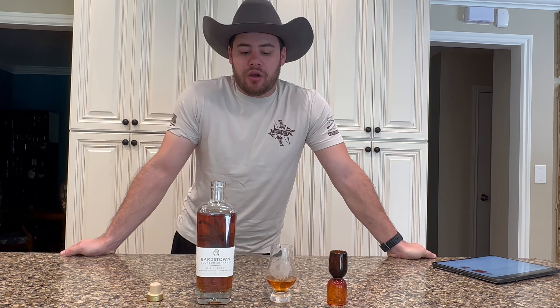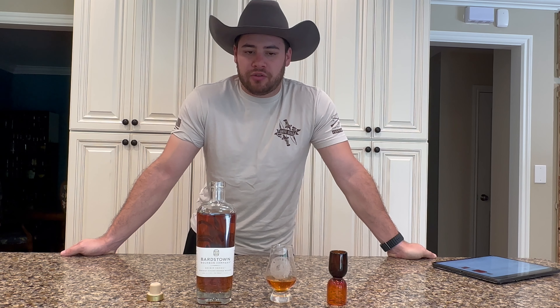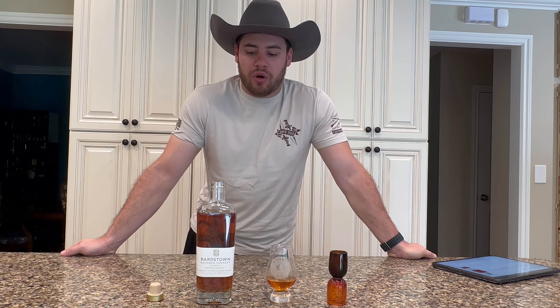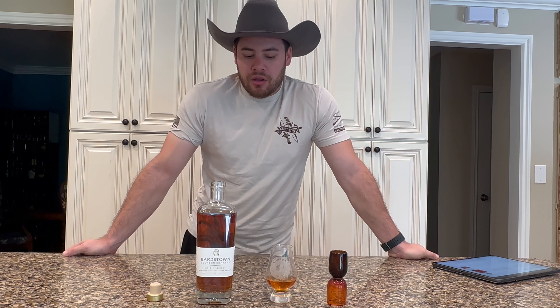I would definitely recommend it. It's good, I really like it. I'm a big fan of Bardstown, and this really does the job — it's a really good quality bourbon. I think it punches well above its price of $45 to $55. I could easily see somebody spending $75, $80, $90 on this bottle and being perfectly content. So as always, enjoy, drink safely, and we'll catch you next time.